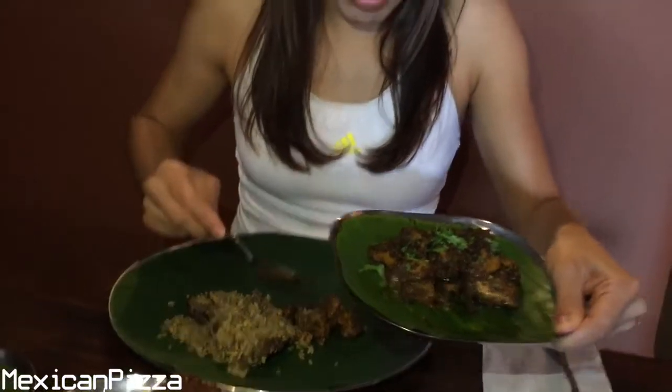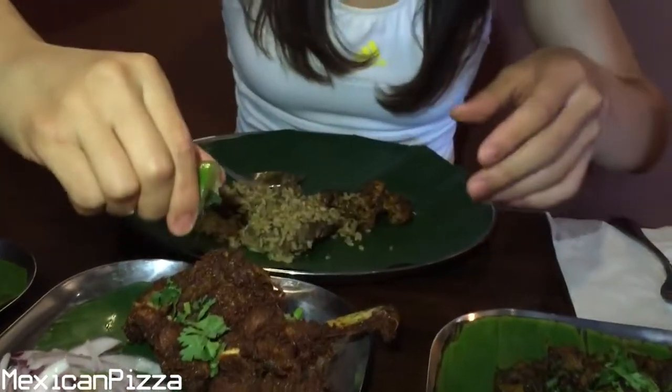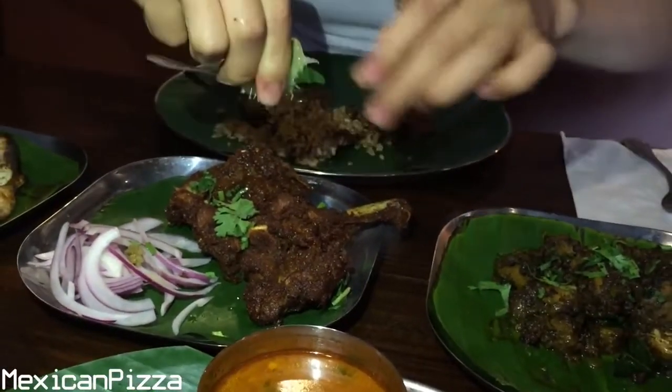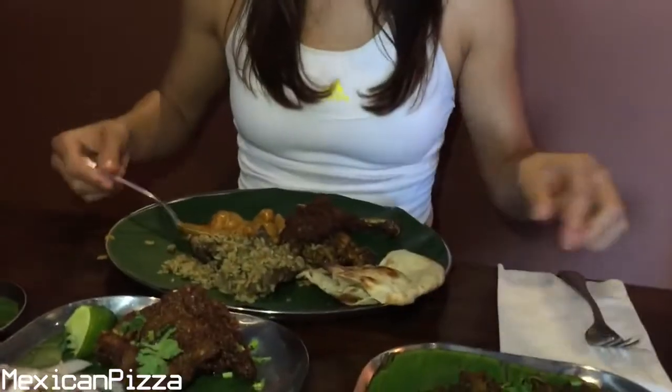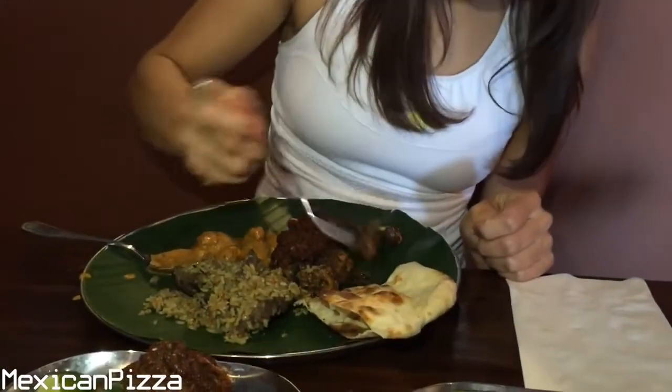Wow, this smells really good — so peppery, and you can smell the cilantro on top even though it's just sprinkled on top. It's very, very good smelling. This is an appetizer called majiri chicken — it's definitely fried and it looks like they're all thighs.